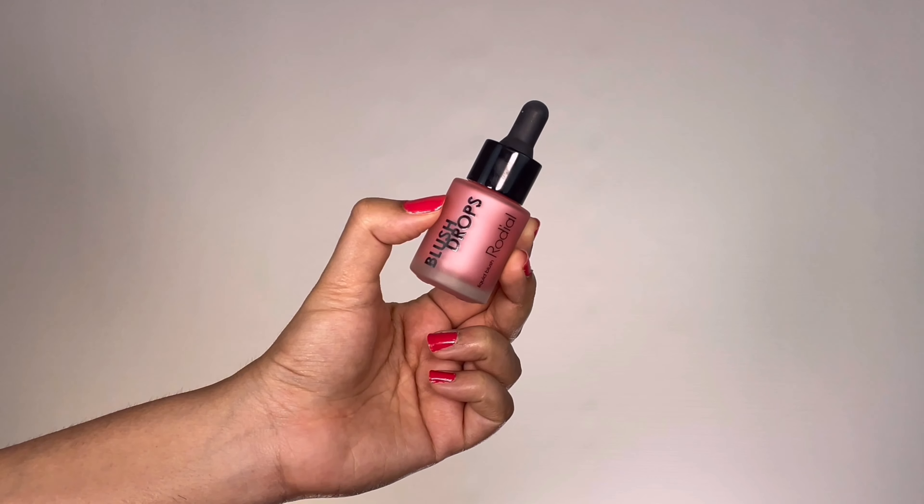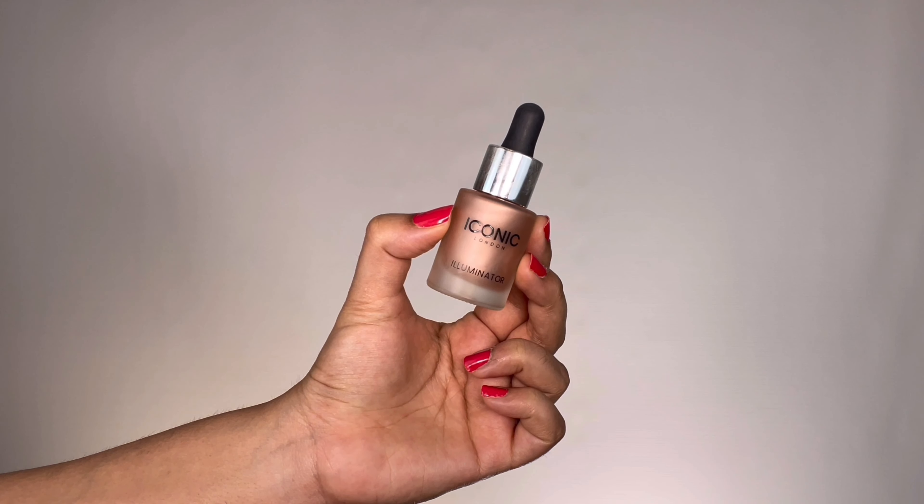I'm taking Rhodial Blush Drops in the shade Frosted Pink — two drops on the back of my hand — then applying that onto the apples of my cheeks with a beauty sponge. Then grabbing my Iconic London Illuminator in the shade Blush, I'm applying it wherever the light naturally hits and reflects.